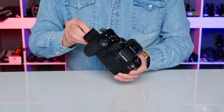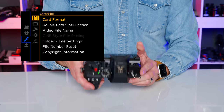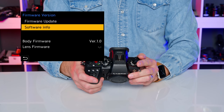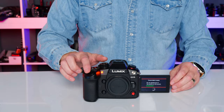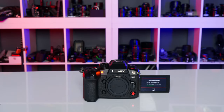Put the memory card back into your GH6, power the camera on, press the menu button on the back, and navigate to firmware version in the setup menu, then select firmware update. This update happens in stages and the camera will power up and down multiple times — you'll even hear the shutter triggering, so you should have a body cap on the camera during the update.